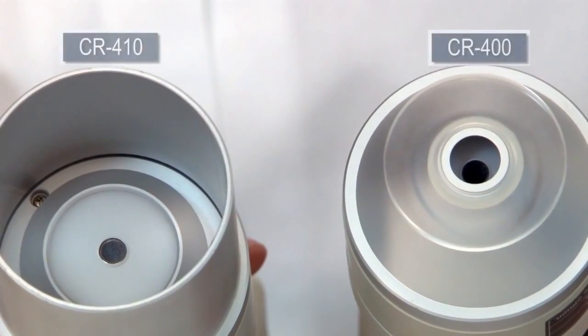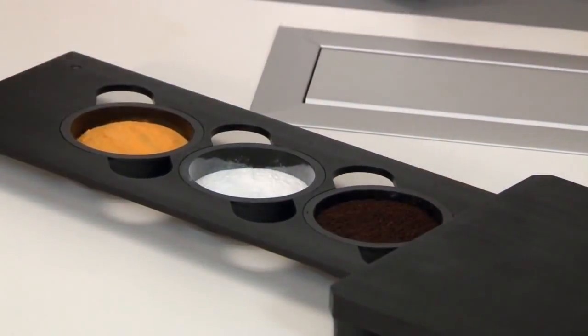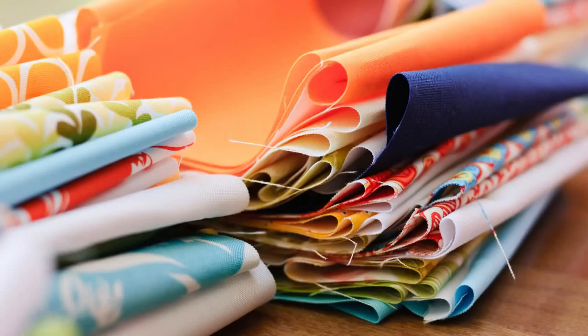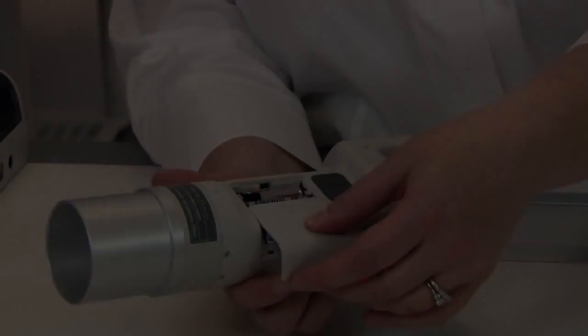The CR400 colorimeter features an 8mm measurement area while the CR410 features a 50mm area. If samples are non-uniform or uneven in surface such as granulates, fabrics, wood, stones, bricks, and foods, then the CR410 is the right choice.